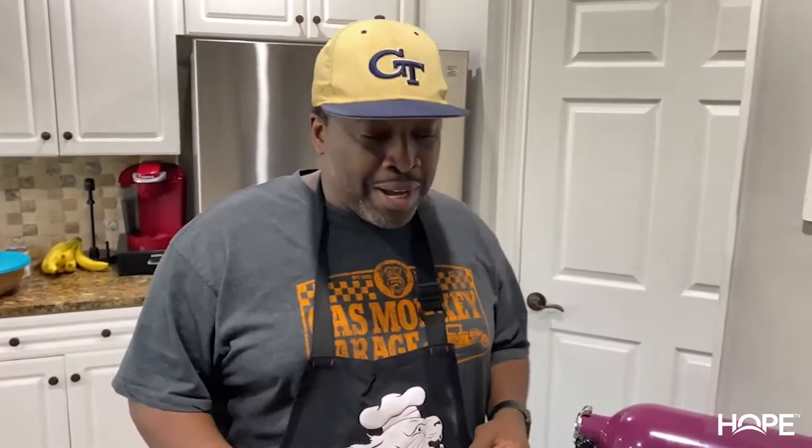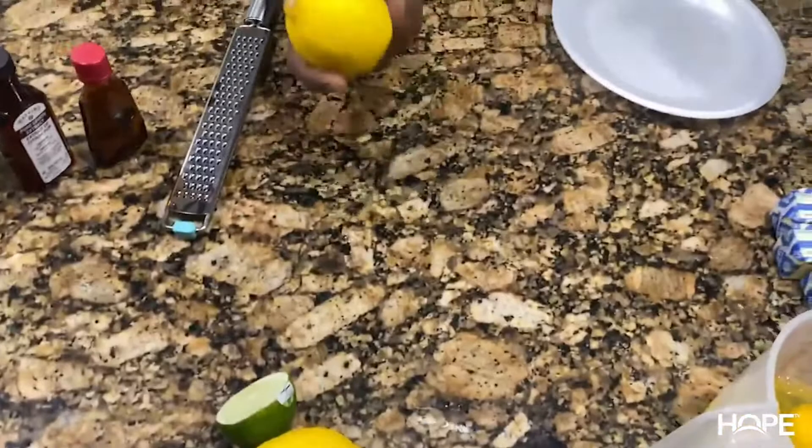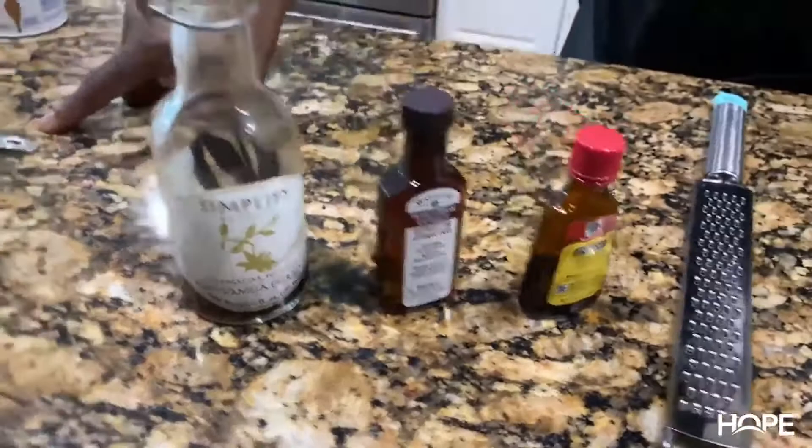I'm going to make one of the most requested pound cakes — our 7-Up pound cake. What you need is three sticks of unsalted butter, three cups of sugar, five room-temperature eggs. We're going to get the zest of a lime and a lemon, add in some almond extract, vanilla extract, a little lemon. A teaspoon of baking powder and a pinch of salt, one cup of 7-Up, and we're going to sift three cups of cake flour.